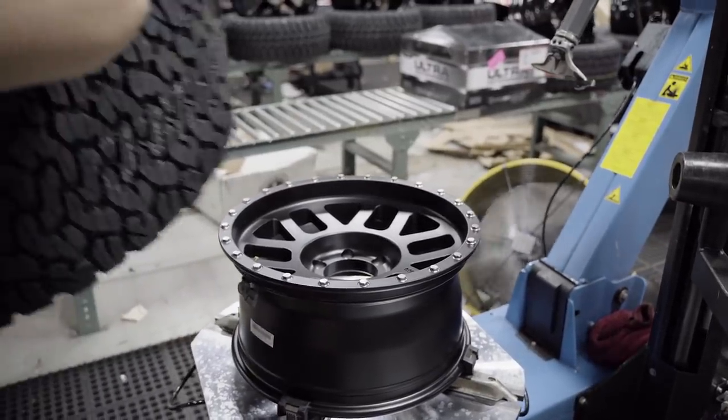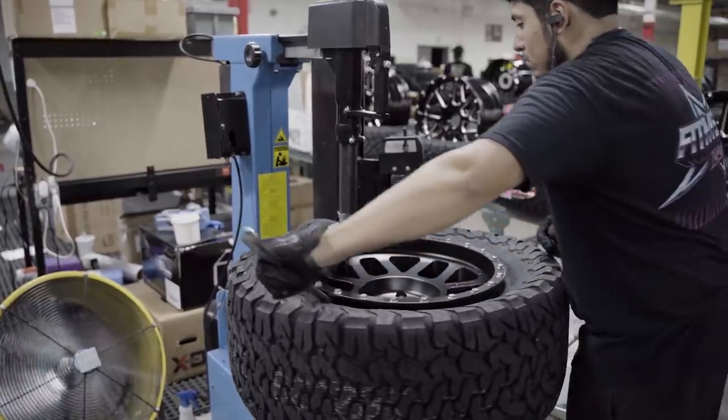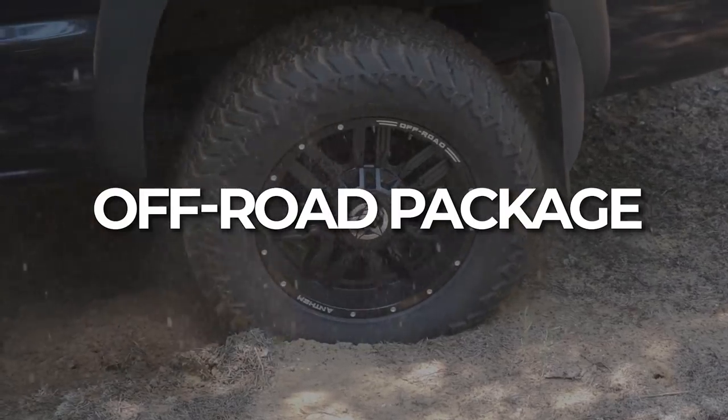If you've ever wondered what wheel and tire package matches your driving style best, today we're going to cover the top five wheel and tire packages for your truck. To kick things off, we're going to start with the off-road package.